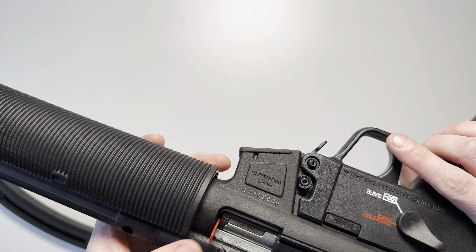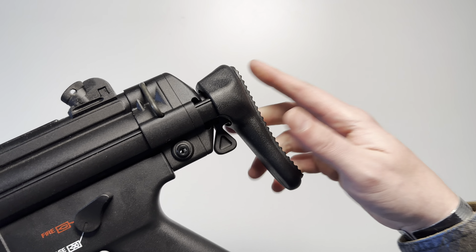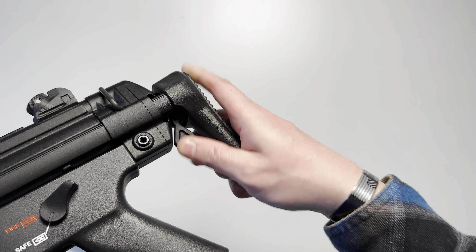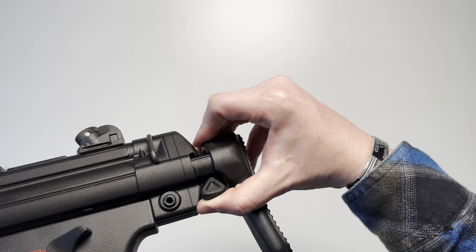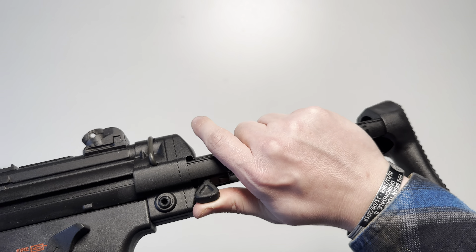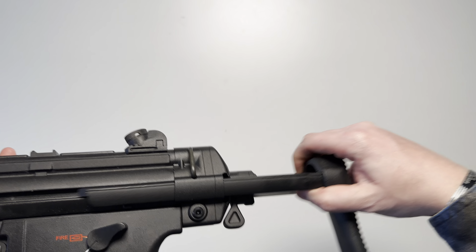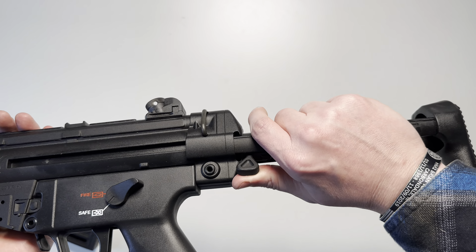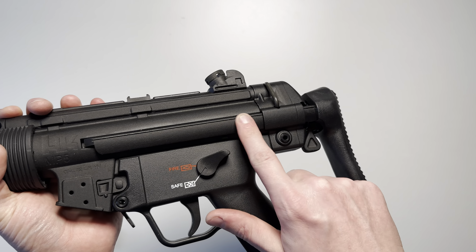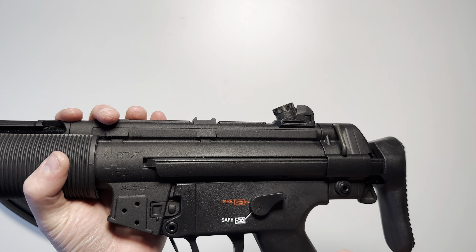The stock in the rear is just like other MP5s — adjustable with this lever. You push it up and pull it out to the rear, and it has two positions: completely retracted or fully open. The rails on this are also metal and feature the same texturized finish seen everywhere else.